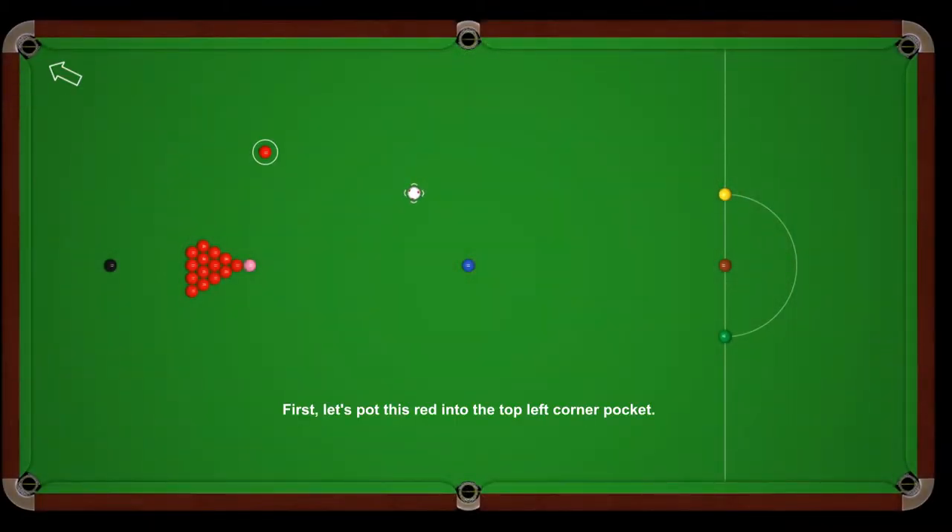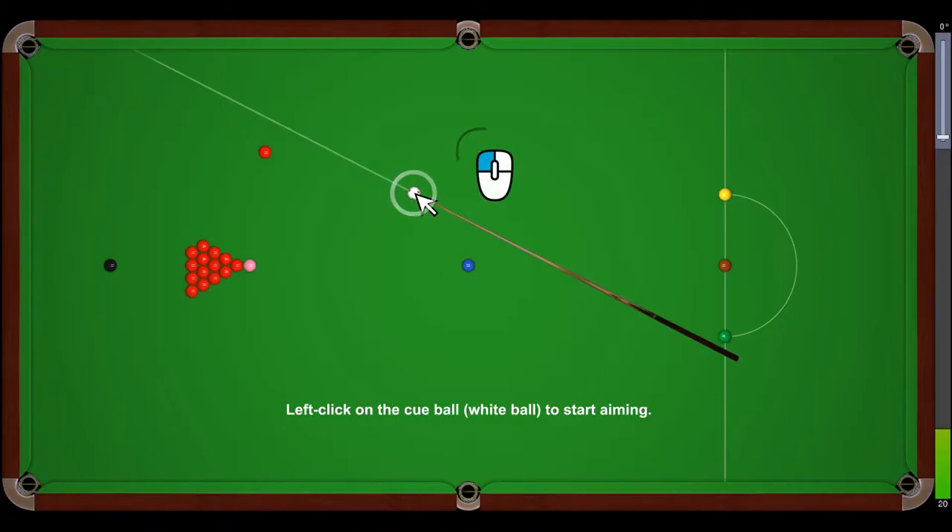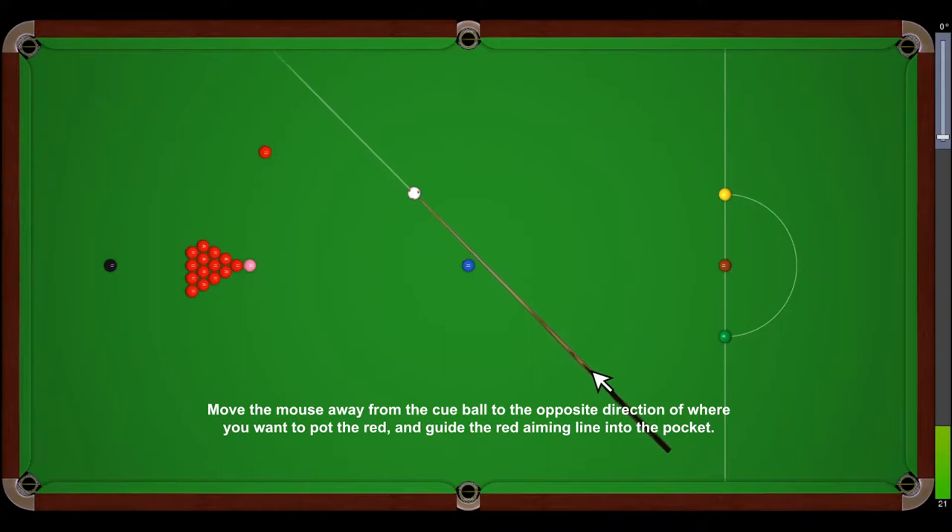First, let's pot this red into the top left corner pocket. Click on the cue ball to start aiming. Move the mouse away from the cue ball to the opposite direction of where you want to pot the red, and guide the red aiming line into the pocket.